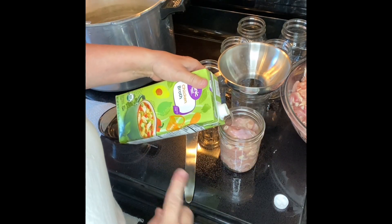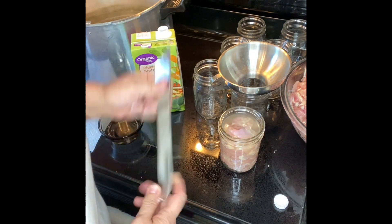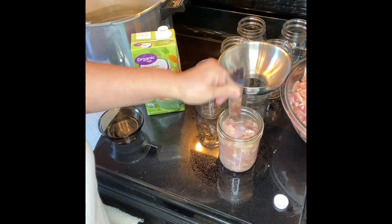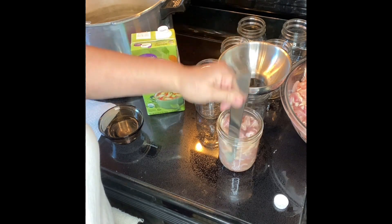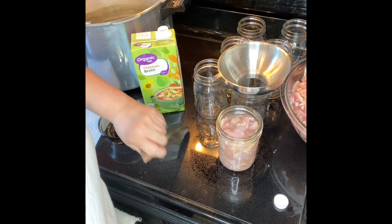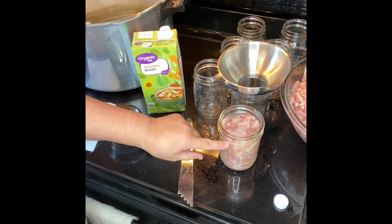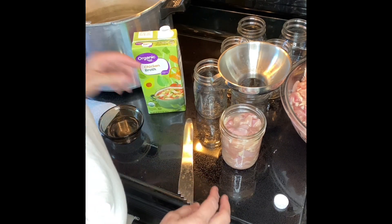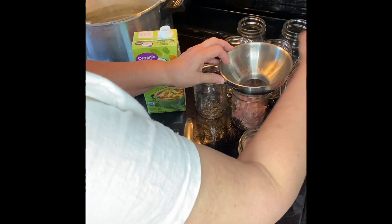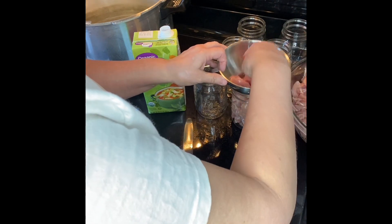I gave it a good shake, and with the debubbler I'm trying to even it out and pack it down a little. The broth is right at the right level. I'm going to go ahead and load the rest of these up with chicken and then pour the broth in since we're doing this cold pack.